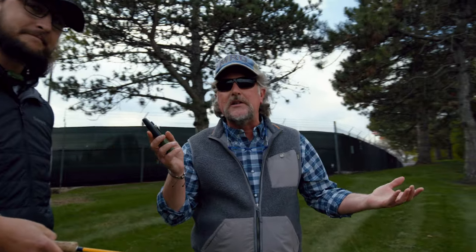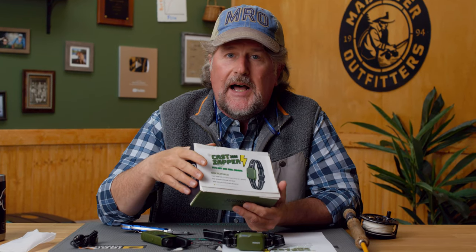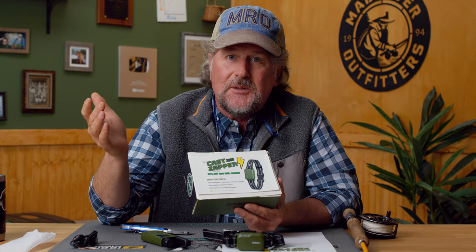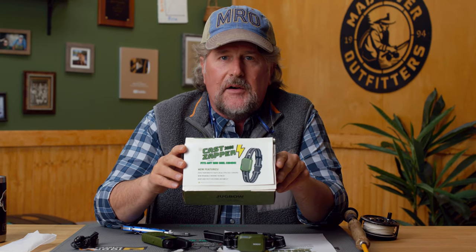Perfect! With the Cast Zapper 3000, you can teach anybody to fly cast in one cast. This is all it takes. Whether you're looking to learn to fly cast and want to fast-track that, or you're a fly casting instructor who doesn't want to spend a couple of hours teaching somebody to fly cast, this works literally in minutes. It's the Cast Zapper 3000, available exclusively here at Mad River Outfitters.